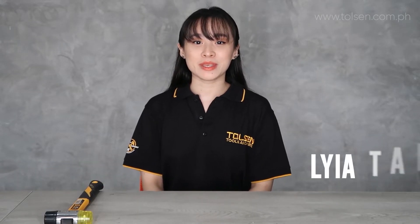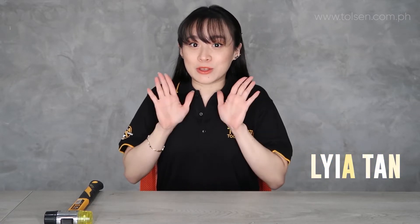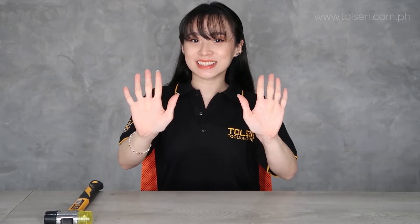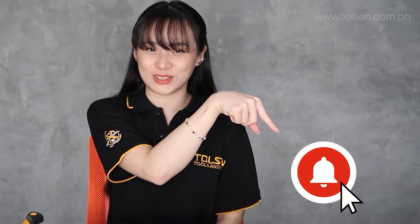I'm Laya and I'm here to unbox and show you how to use our products and tools. Before I proceed, don't forget to subscribe and hit the bell button for more updates and notifications.